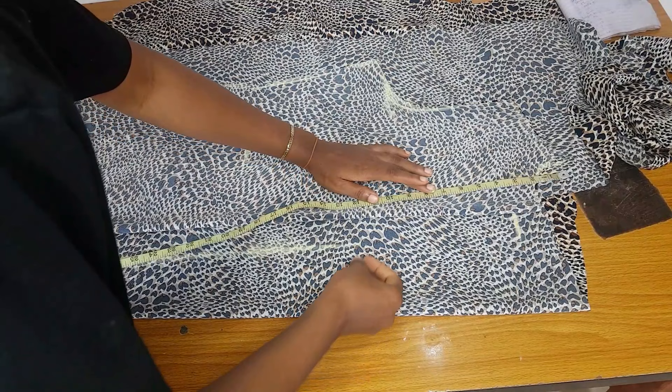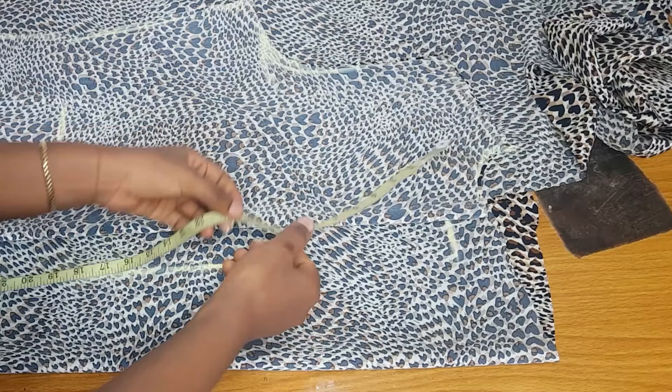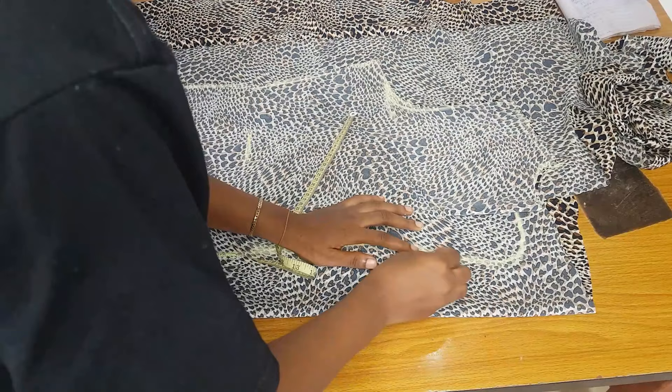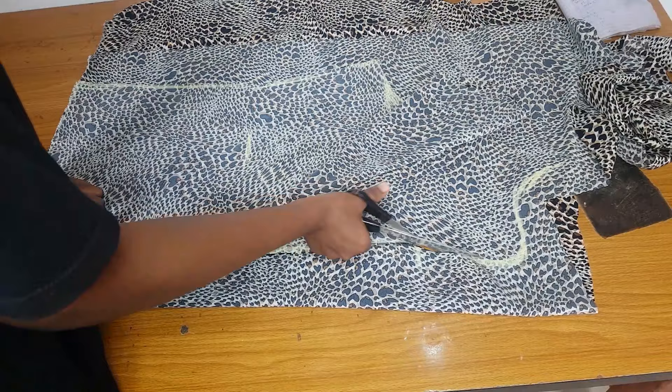From the shoulder, measure where you want the collar to start. I want mine to start at nine inches. From that place, stop the one-inch seam allowance and make a triangular curve — this will be the lapel collar. This type of outfit normally has two collars: the lapel and the rear collar. After that, go ahead and cut out; this triangular curve will connect to the three-inch neck you measured before.